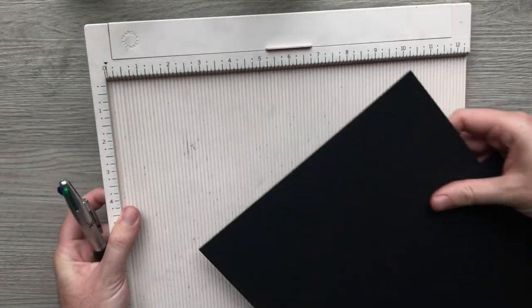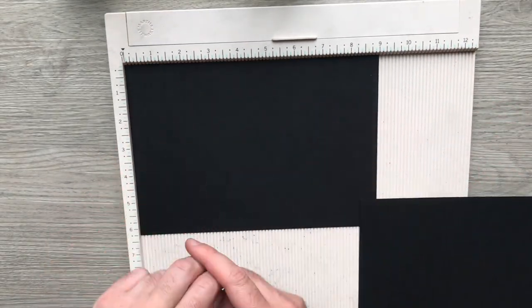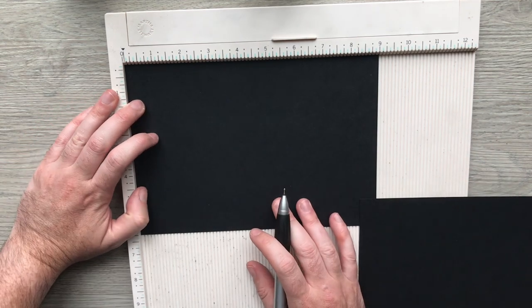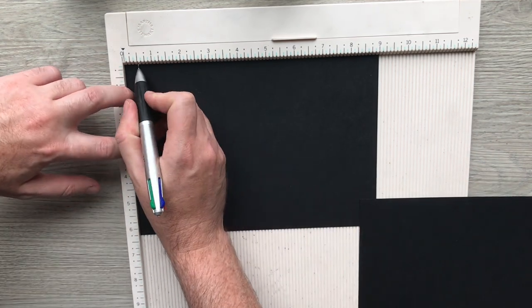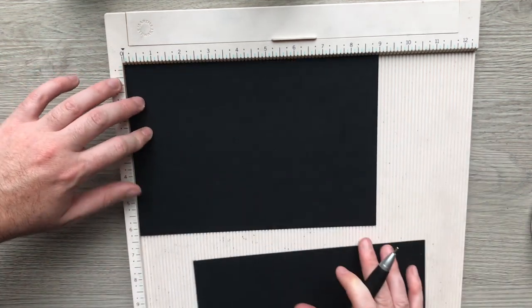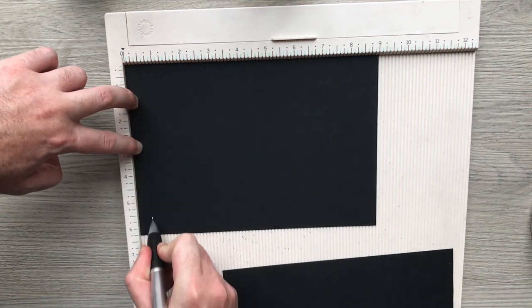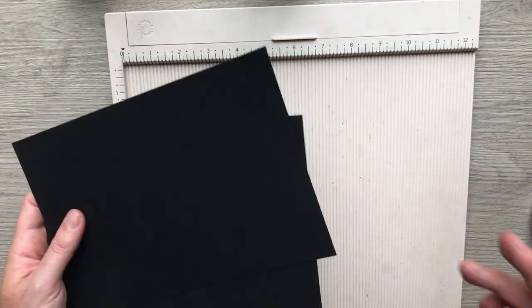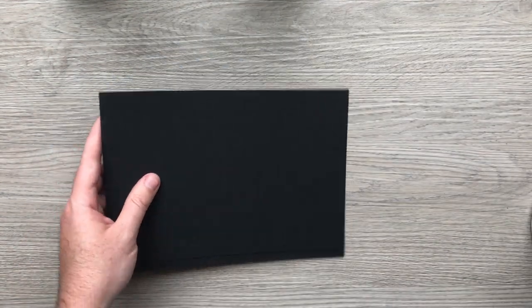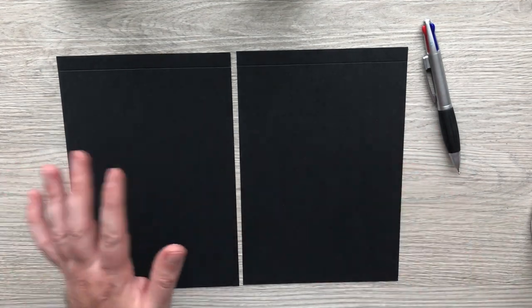Once I've got my two pieces cut, I'm going to put the long edge — the nine-inch edge — along the top of my scoreboard and score at half an inch on both of them. If you were doing all four pages of this you just keep going and do eight of these. So I've got my two pieces which are exactly the same.